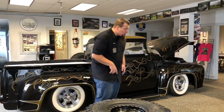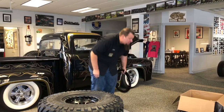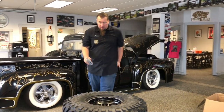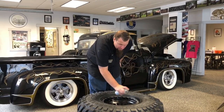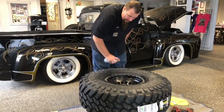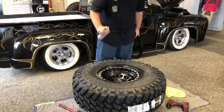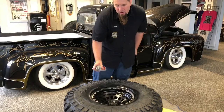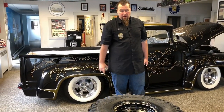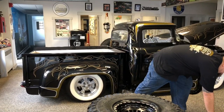The next step is going to be getting your beadlock ring. What I like to do is take a little bit of that fluid film and just spray a little bit around here. The reason why I do that is as the beadlock ring gets tightened down, it will kind of glide down nicer. You could do it without it, but it helps in seating the beadlock ring down evenly — kind of lubes it up and helps it slide down.